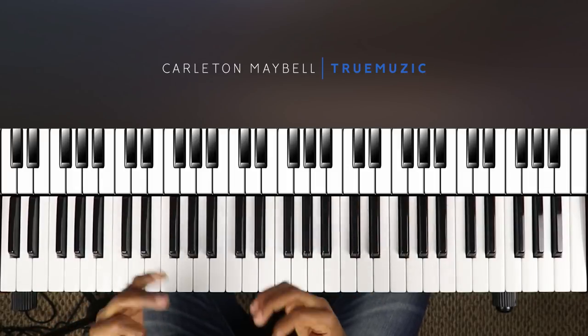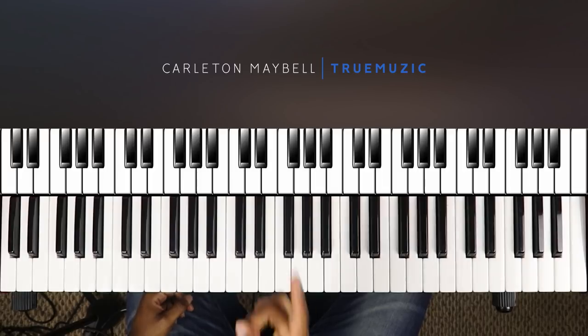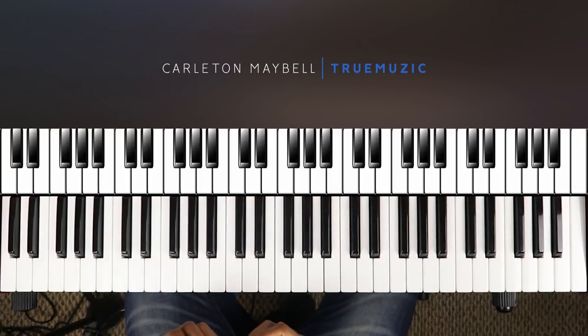What is going on YouTube, my name is Carlton Maybell, aka True Music, aka C the Truth, aka C Major, and today I'm going to show you how to play 'Let Me Hold You' by Bow Wow featuring Omarion. This song is a throwback and I just really wanted to knock this one out this week.